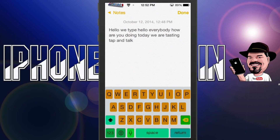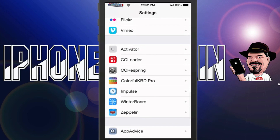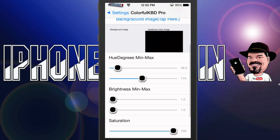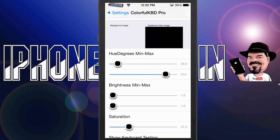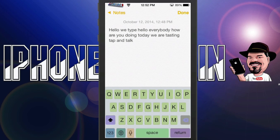So it's called Colorful KBD Pro, and if you go into the settings, you'll see some things you can change. You can add a background image that lays in behind all your keys. You can change the hue, the brightness, and the saturation of all those colors. We'll turn some things down and come back out and go back in, and you see it looks a bit different — not as bright as it was. So if that's something you want to do, you can fiddle around with those controls yourself.